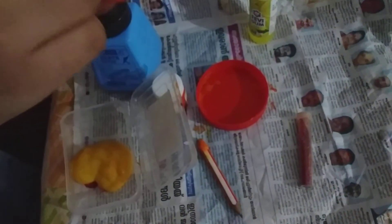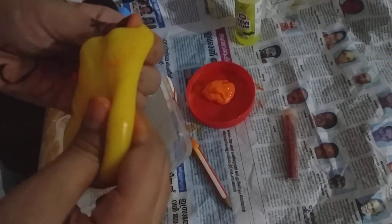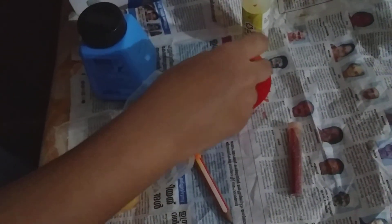Now we have slime. This is the slime. This is a little bit of slime. This is the structure.